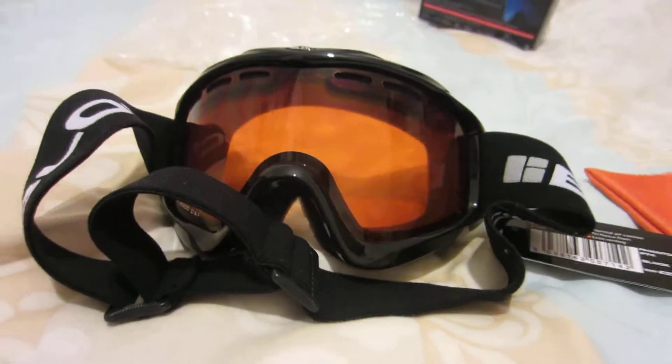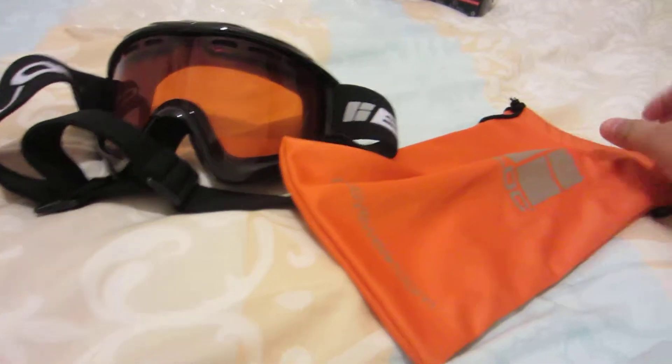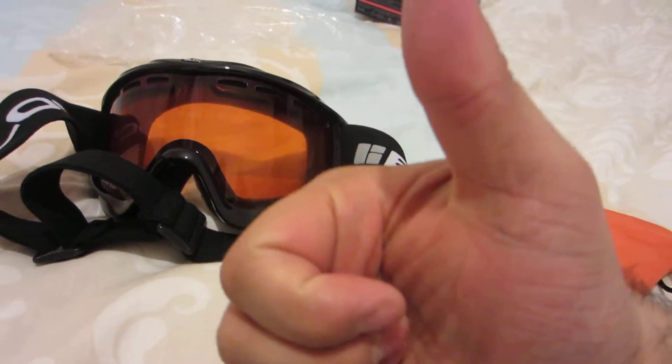It's the Phantom PT4 model in black. Overall, nice glasses with a fancy little case. All in all, it's a win. Thanks for watching. Cheers.